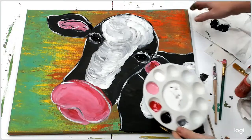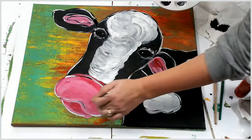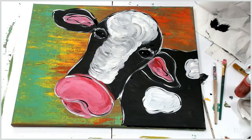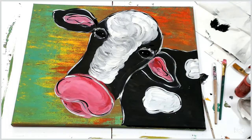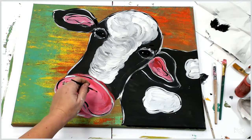Then we want to do our nose. Of course we need our nostrils — I like doing a little curly Q for the nostril.